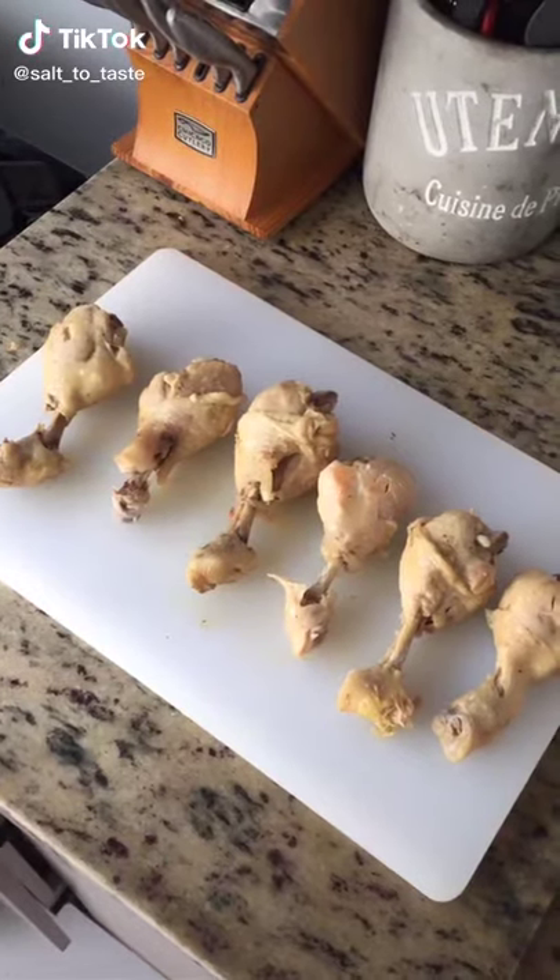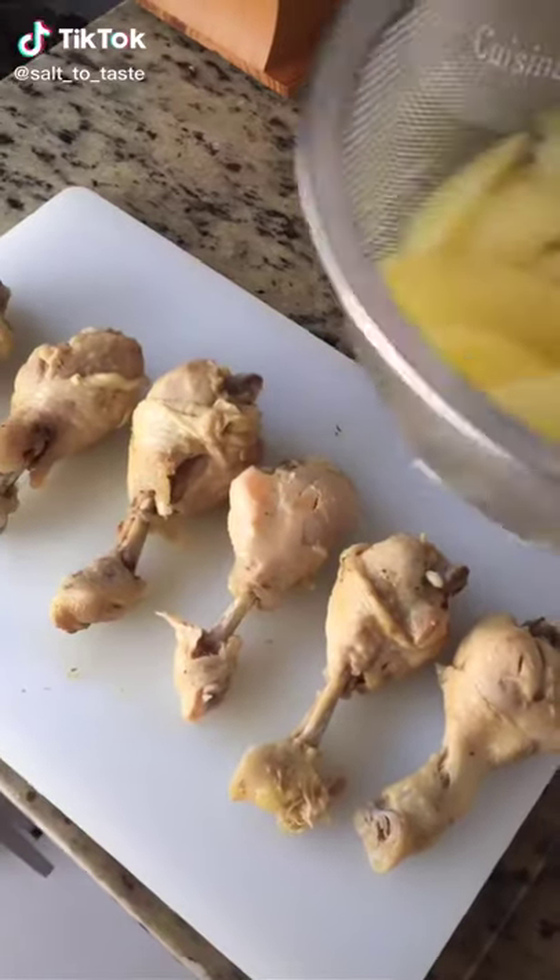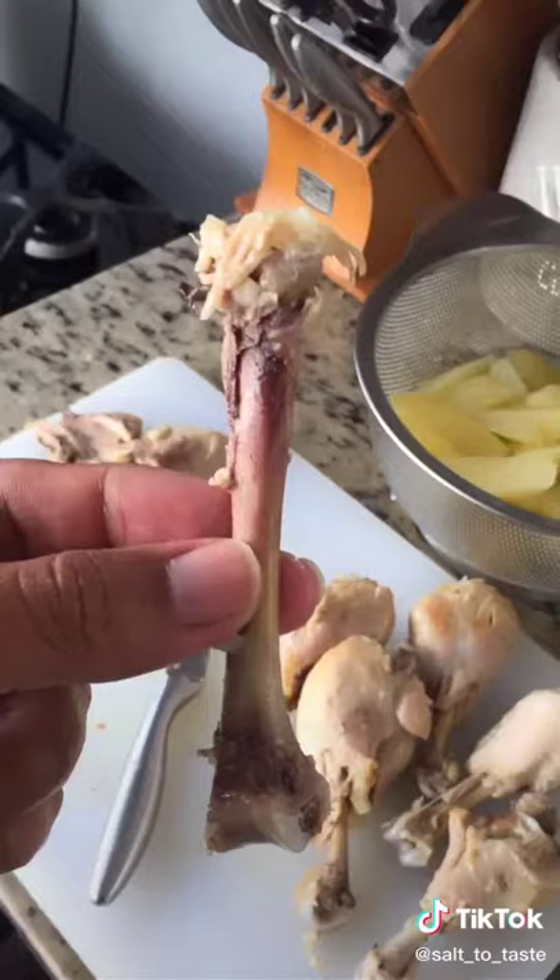Assalamu alaikum friends. Today I will make Chicken Drum Sticks. First of all, the leg pieces and aloo pieces — add green mirch and nemok to boil.